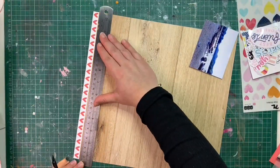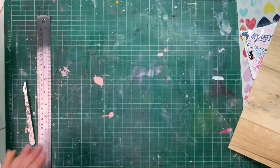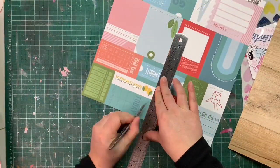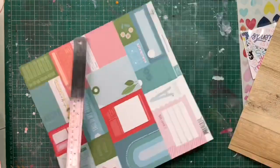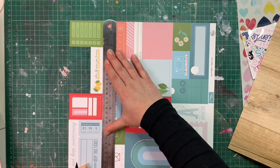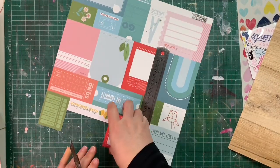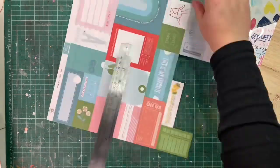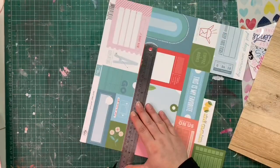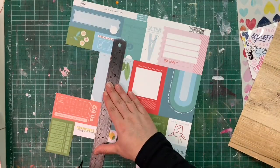I started by selecting my paper. I love that wood grain effect from the Hip Kit exclusive and I chose to do a lot of layering with my Pink Fresh Studio paper. At first I was going to go for the Echo Park paper which has all the circles, but I thought that was a bit of a shortcut that I didn't want to take to include my circles and my three pattern papers.